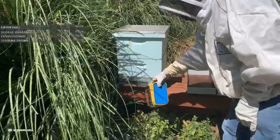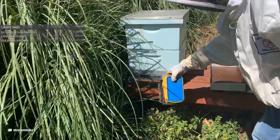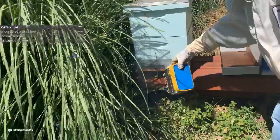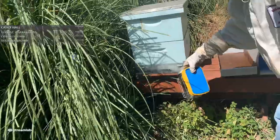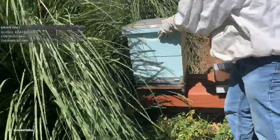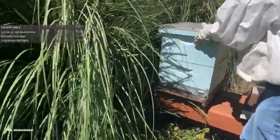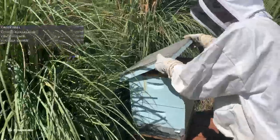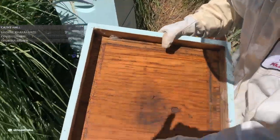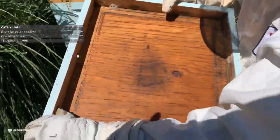I'll start by putting some smoke right here in the bottom, and then when I open up the lid I'm going to smoke it there as well. We'll take off our outer lid which is sealed really nicely from propolis. There you can see a ring of propolis right around the edges there.